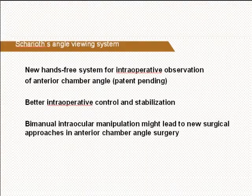The Chariot angle viewing system is a new hands-free system for intraoperative observation of the anterior chamber angle. Compared to traditional handheld gonio lenses, we found better intraoperative image control and lens stabilization. The new opportunity for bimanual intraoperative intraocular manipulations might lead to new surgical approaches in anterior chamber angle surgery.